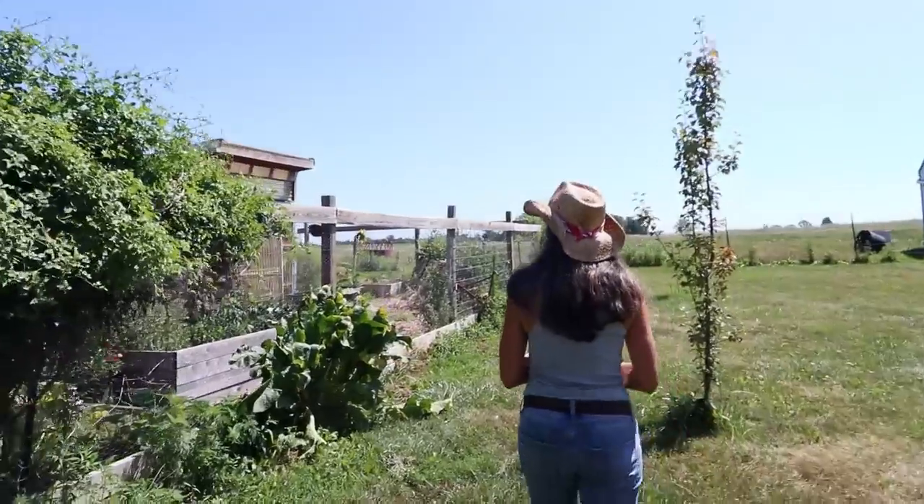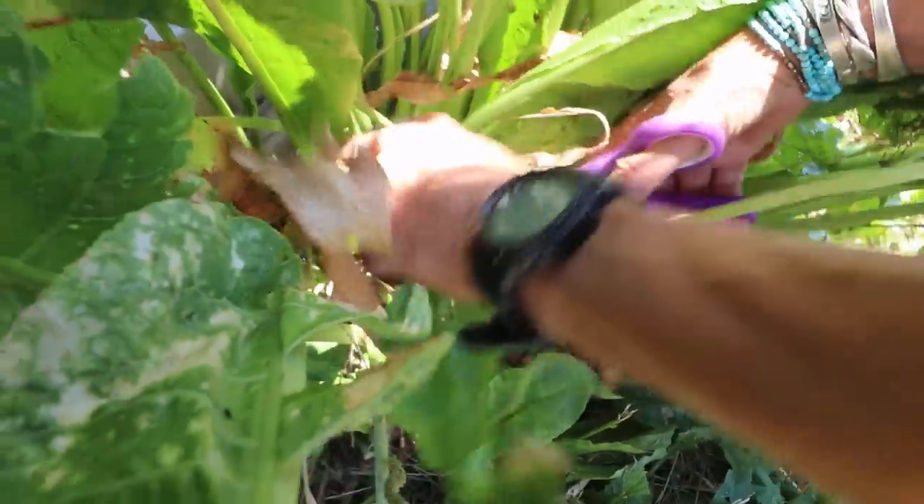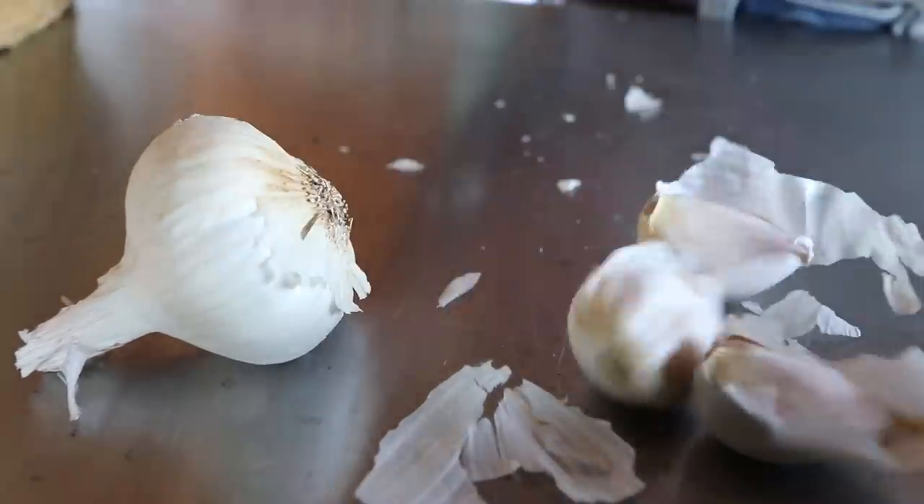You'll also need some fresh dill — the flower and stems work well — and something that has tannins, like blackberry leaves, horseradish leaves, grape leaves, or bay leaves. These help keep the pickles crispy. Finally, you'll need about four garlic cloves. Today we're going to make a good old-fashioned saltwater brine pickle, so make sure you stay to the end because I have a lot of cool things to share about food preservation.